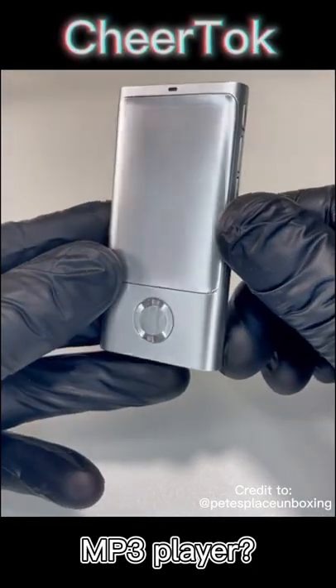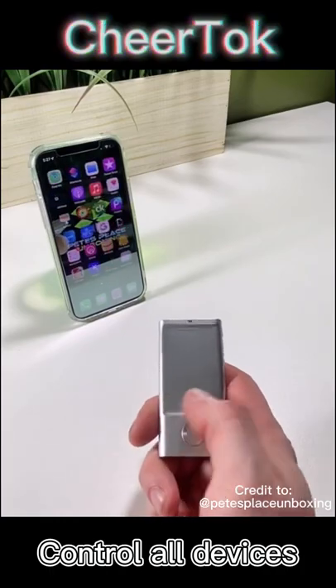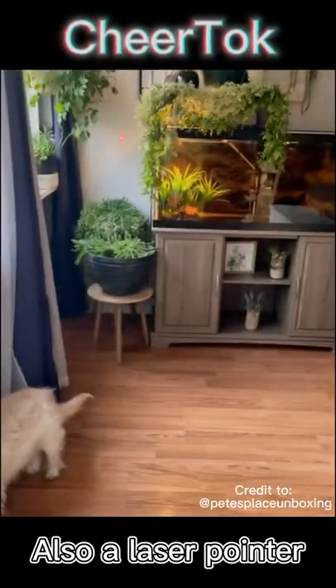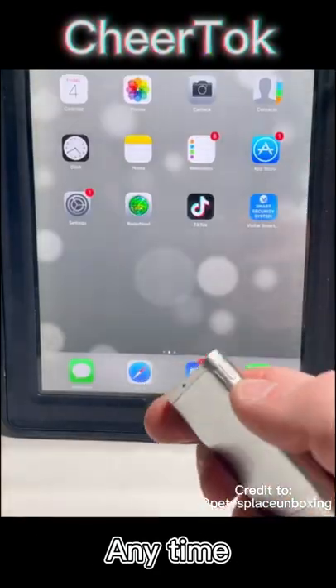This is the CheerTalk, and at first glance it looks like an MP3 player, but it's definitely not. You can use it on almost any Bluetooth device, so you can kick back and control your device without actually touching it. This also has a laser built into it, so you're able to control everything that you're showing and be able to point things out.